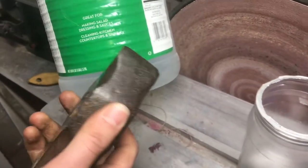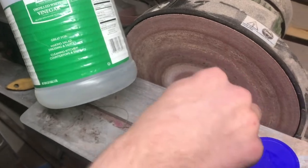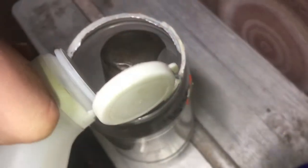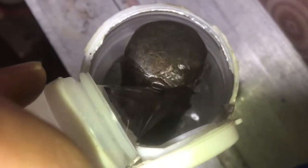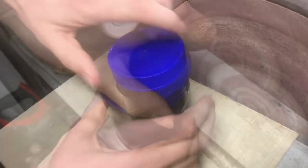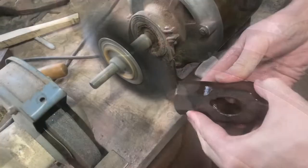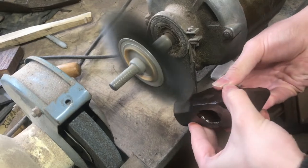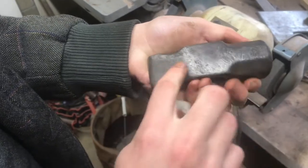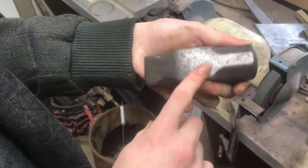Before I work too hard to get all the rust off, I'm going to let vinegar do it for me. I'll put it in this jar and fill it up with vinegar and let it soak overnight. Alright, it's sat overnight — let's take it out and see what it looks like. This is looking a lot better; I like the old patina look. It'll be used as a blacksmith hammer, so it's not a problem that it looks a little old.